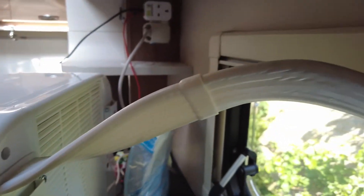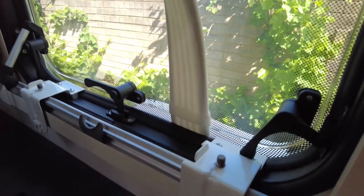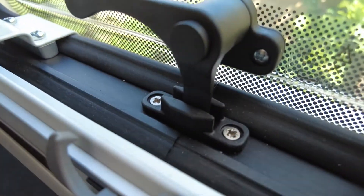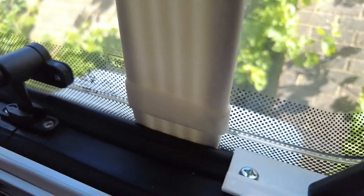Let's take a look at this ribbon that goes from the inside to the outside and how that works. So this ribbon is permanently connected — you cannot disconnect it — and it does make it slightly more cumbersome to move around, because the inside unit and the outside unit have to stay together the whole time. As you can see, we've got the window closed but only on the first latch, in order to allow the space for this internal ribbon to go out.